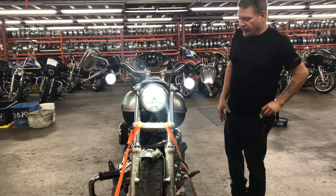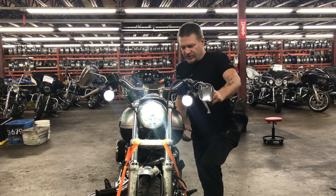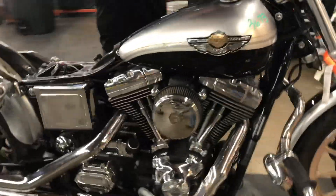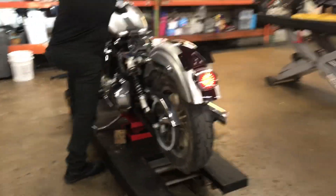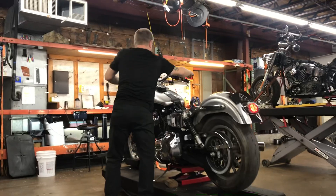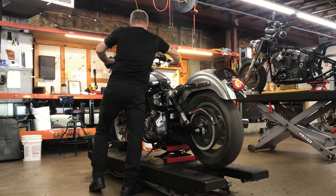We'll go ahead and do a gear run. This bike is in good shape — its engine is in good shape despite all the damage. It runs through all its gears. Let's go.